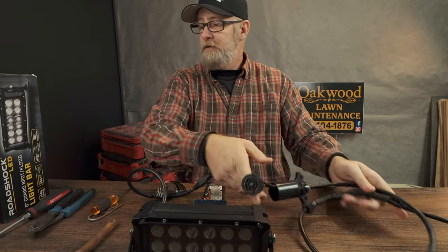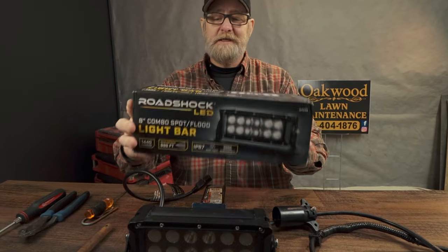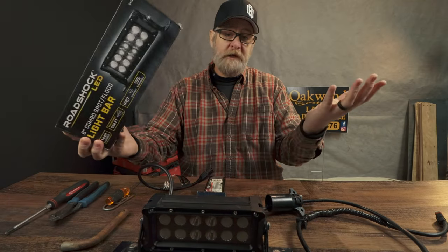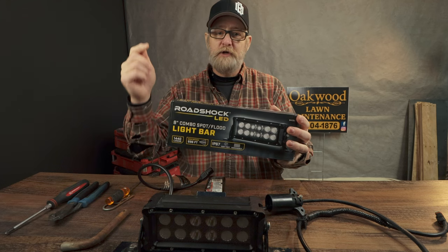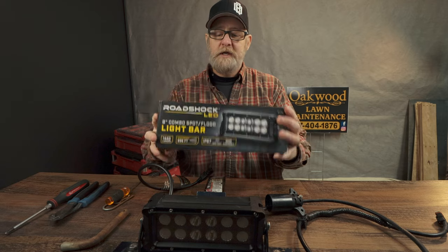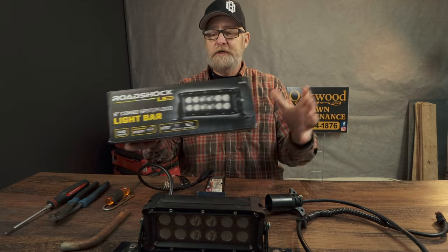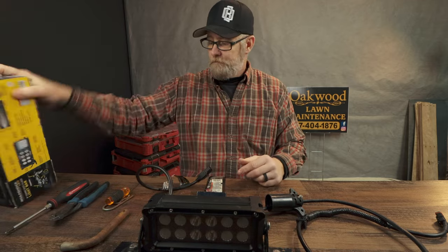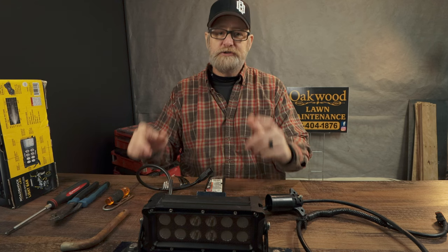I want to give this one away. This is the Road Shock 8 inch LED light bar combo. It works well for me, and hey, who knows — maybe you can win one. Subscribe to my channel, like the video, drop a comment down below. I will announce the winner on February 2nd, so it's a short little giveaway. Good luck, thank you. Stay to the end — you'll meet my assistant.